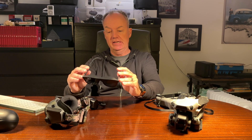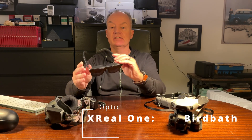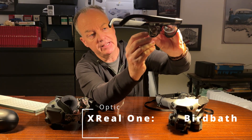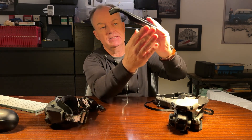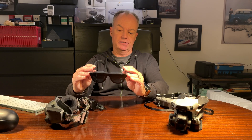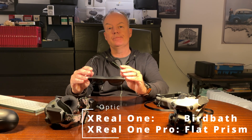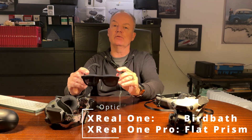Another thing to consider: these are the XV1, and they have the bird path design. Looking closely at the glasses, they're angled at 45 degrees. This means you might get reflection from your shirt in sunlight, especially with a white shirt, but this can be solved with light blockers. In comparison, the XV1 Pro, the newer model, has prism lenses — they're straight and you won't have those reflections.